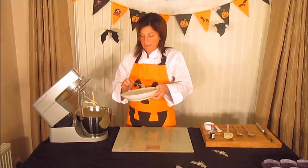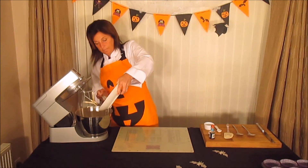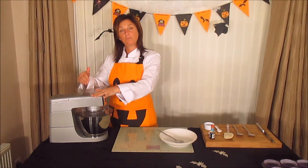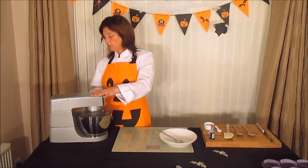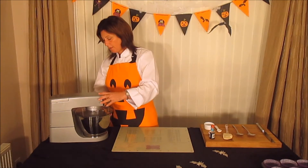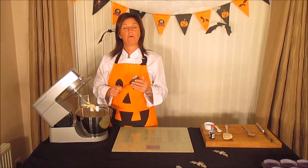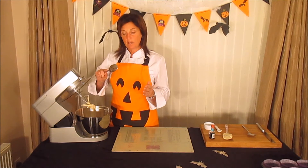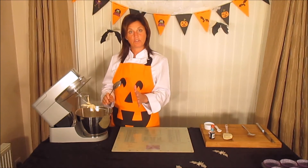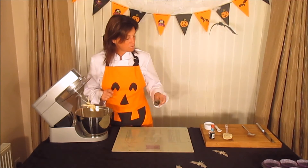Now add the rest of the flour and gradually fold it in — don't overmix. I put the mixer on the lowest setting until all the flour is folded in. If you haven't got a mixer, always use a metal spoon and scoop it round the bowl, folding it in until all the mixture is done.